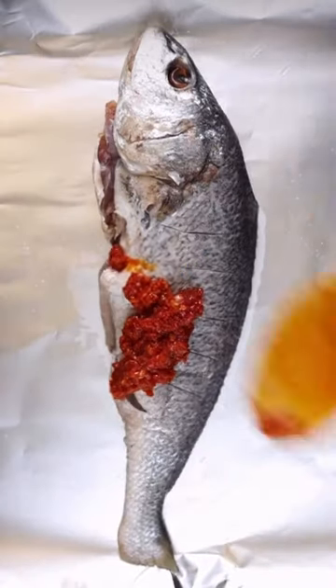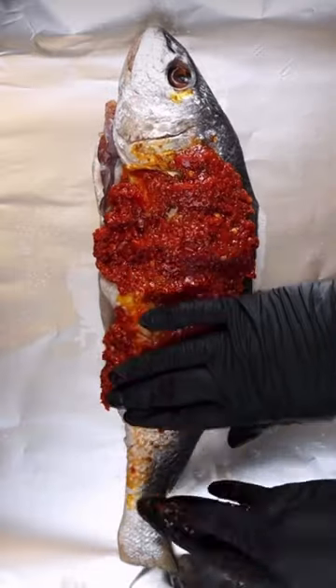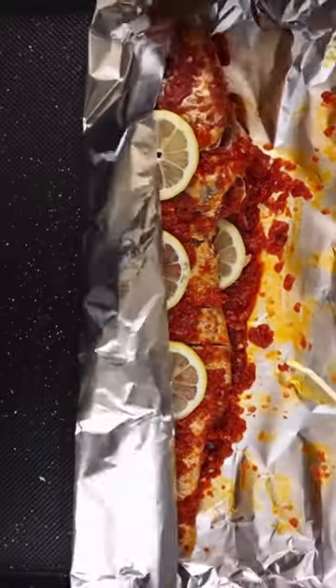We add our salt and pepper, and we're going to use our hands to rub it very well on the fish so it goes everywhere. Then we add our lemon and seal it up.